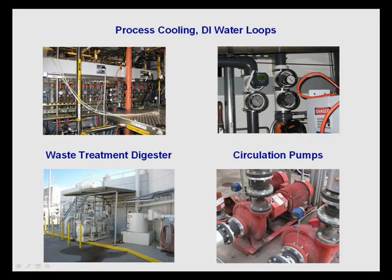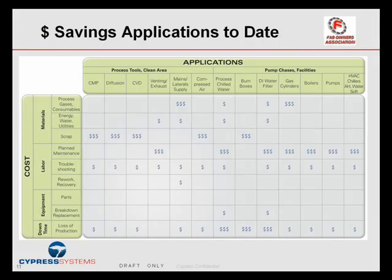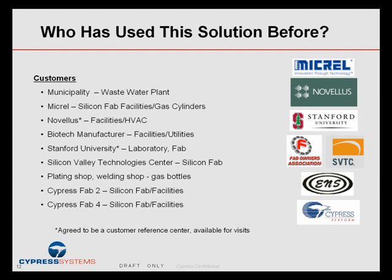There are many more examples of this, with customers mounting our system on numerous applications like process cooling water, DI water loops, waste treatment, circulation pumps, water softeners, domestic water supply, HVAC units, boilers, chillers, and air handler units. We actually have quite a library of applications, and I invite you to visit our website at www.cypress.com/systems to see more.